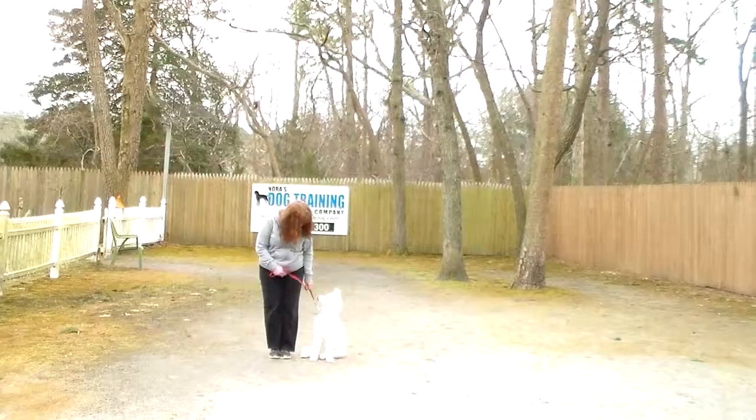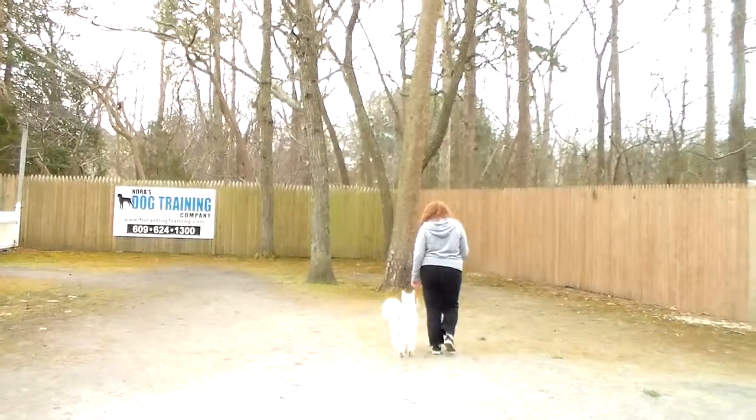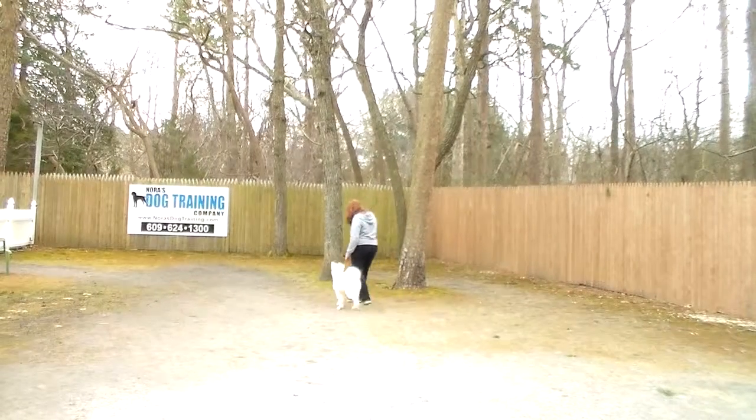He is sitting very nicely at Brandy's left, which is where all of our obedience training is done. The first exercise they're demonstrating for us is heeling. Heeling is proper leash walking, and the command is 'Bolt, heel.'